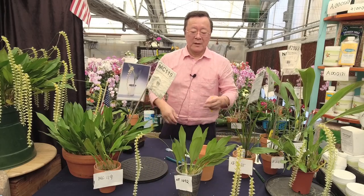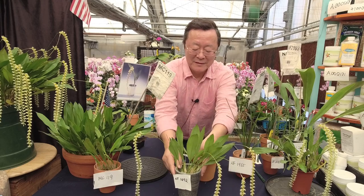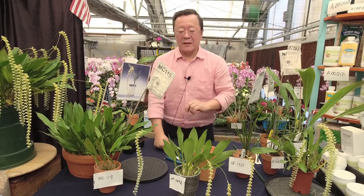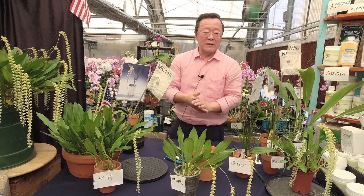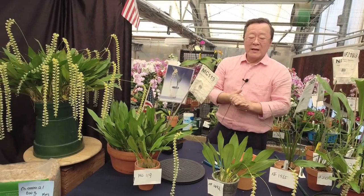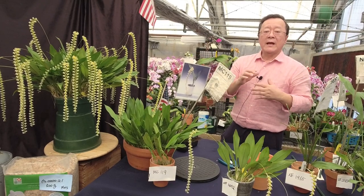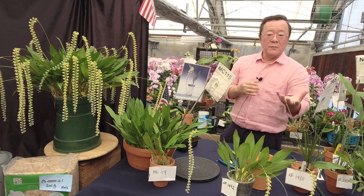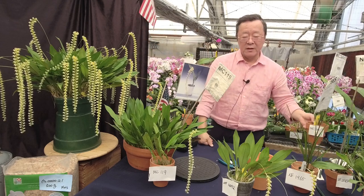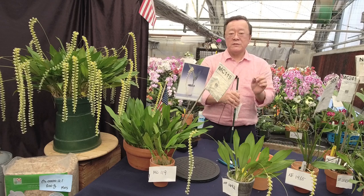This is what happens when you don't groom them — the spikes are doing a daisy chain, kind of coming down. If you're in Florida this will happen for you. Any of the dendrocardium genus in Florida or the South — they love the moisture. If you're in the Pacific Northwest or Northeast, put them in a sunny window. All these species from Taiwan to the Philippines all the way to Indonesia are warm growers, so treat them as warm to slightly intermediate.